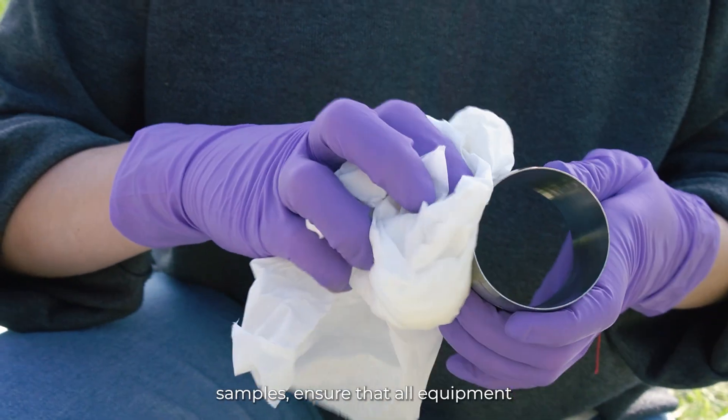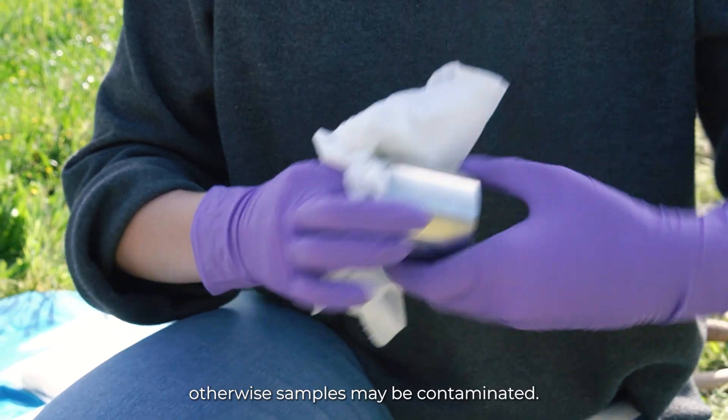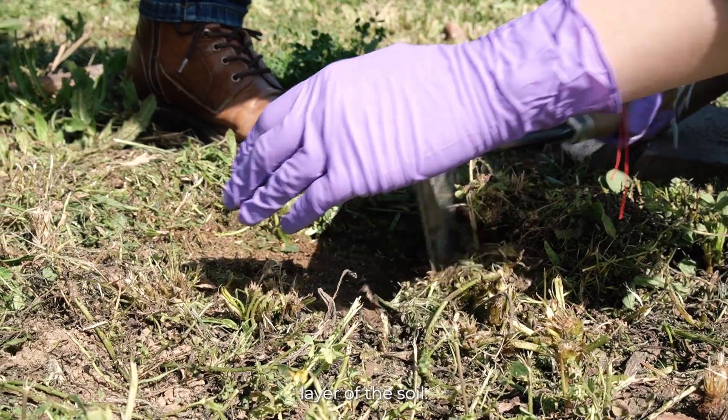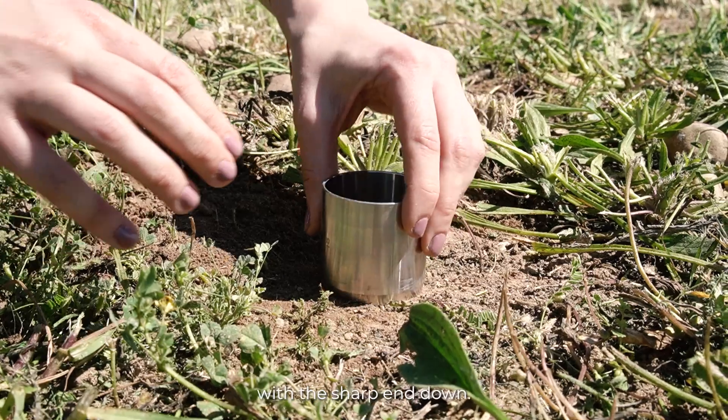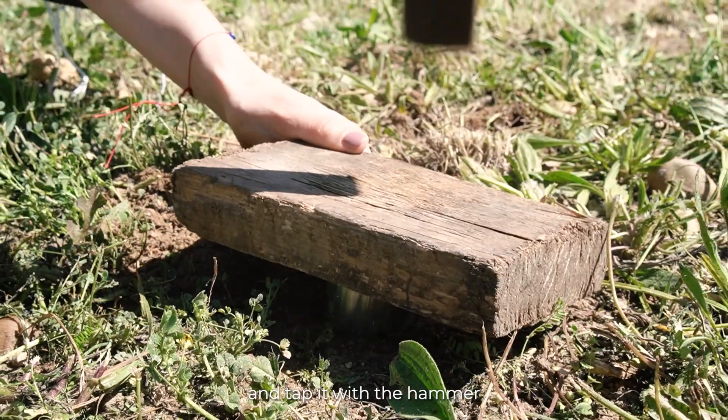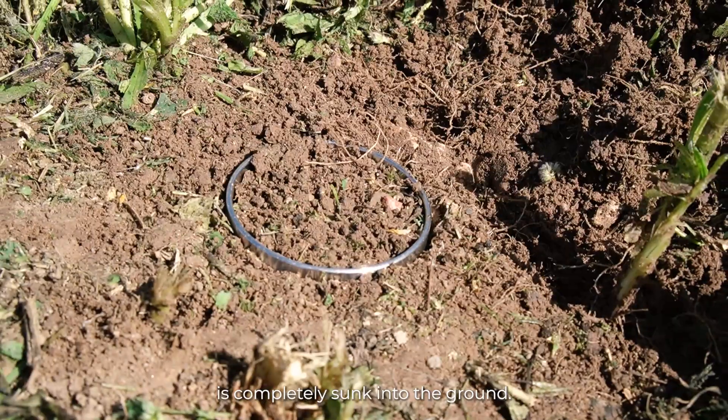ensure that all equipment is clean and disinfected, otherwise samples may be contaminated. Step 1: remove the weeds at the top layer of the soil. Place the cylinder with the sharp end down. Place the wooden board over the cylinder and tap it with the hammer until the cylinder is completely sunk into the ground.